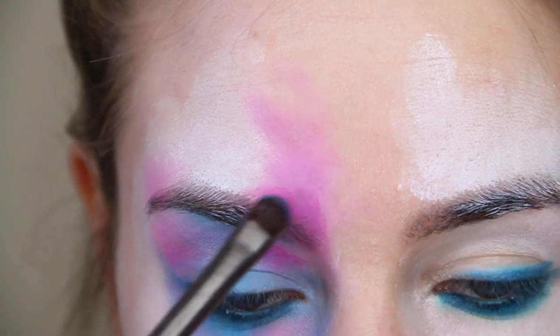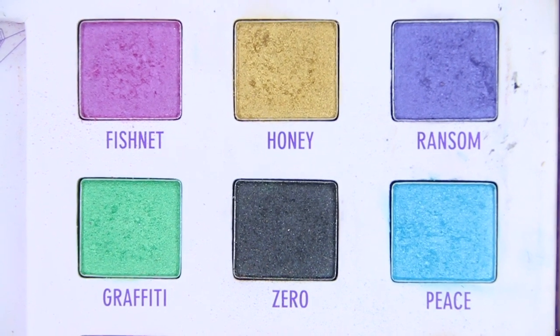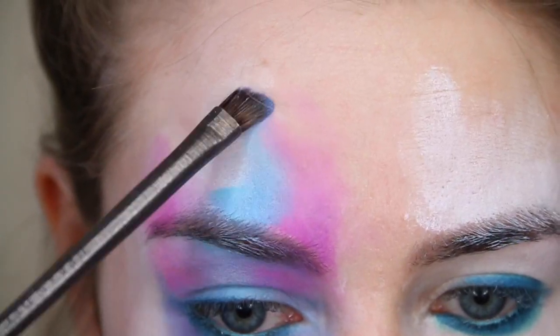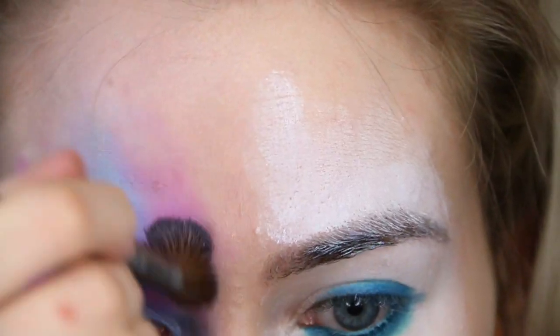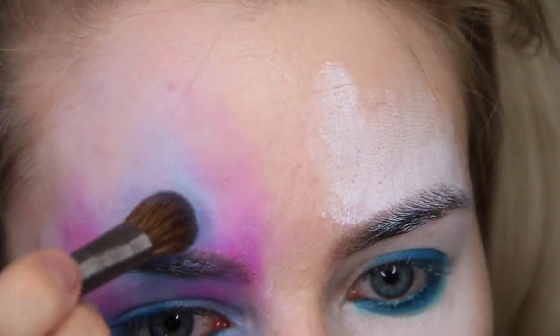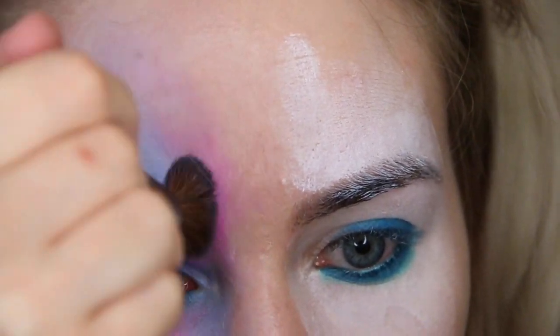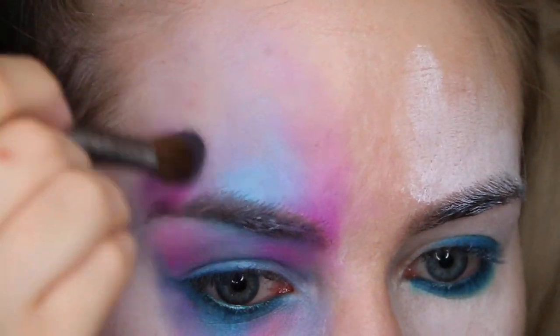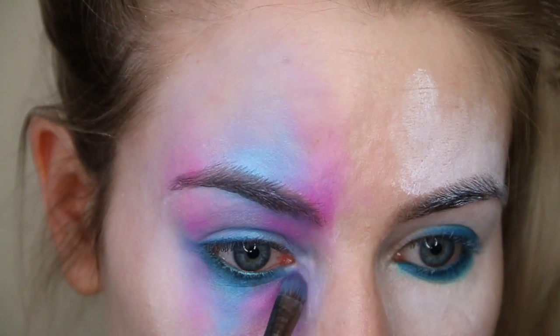I'm also taking some shades from the Urban Decay Dulux palette — this is unfortunately discontinued, but the good thing about this look is you can use any eyeshadows you want as long as they are pigmented and in a variety of shades you'd like. I'm taking a big fluffy eyeshadow brush and blending that all out, covering all of the white face paint underneath and creating a nice watercolour effect with these eyeshadows.